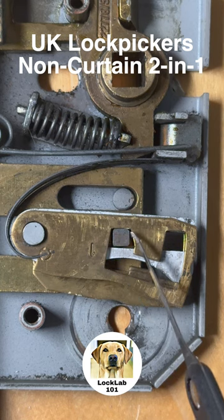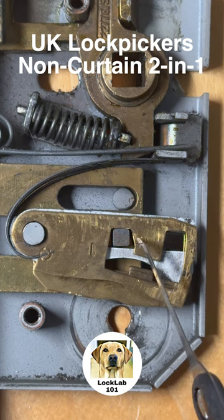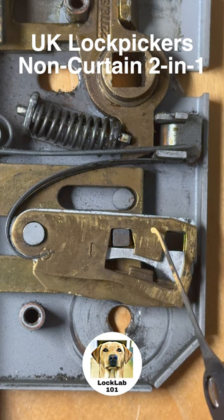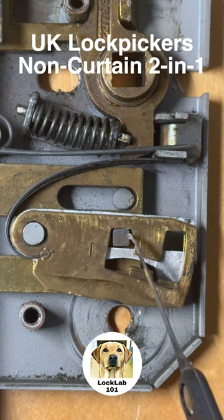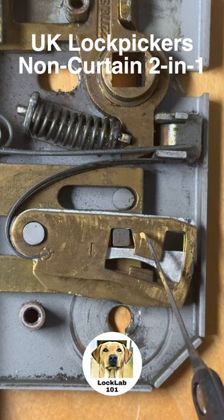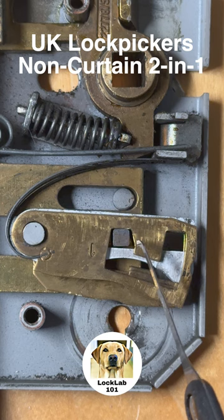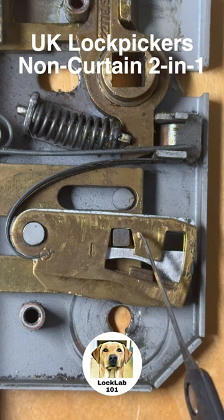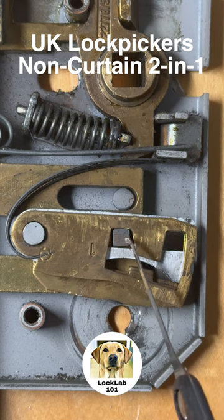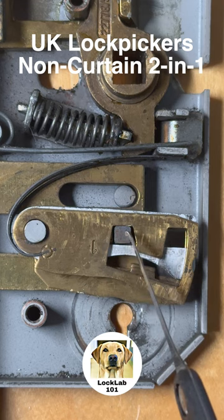Have a look at the side of these levers — you can see that they're ramped. This ramping makes it a lot harder to pick because you can't lift the lever up and have it drop straight into a gate. You have to nudge it up until it stops binding, find the next lever that's binding, nudge that up, and basically walk the lever up the side of this bolt stump until you reach the true gate.